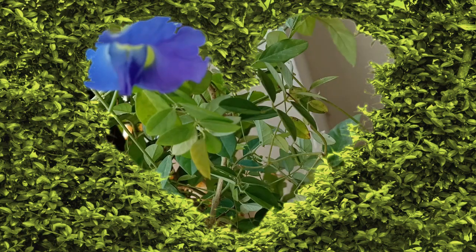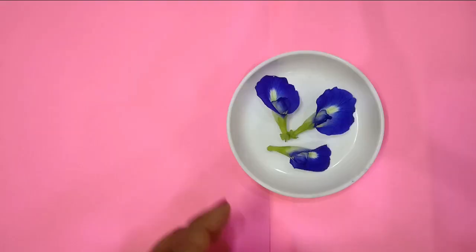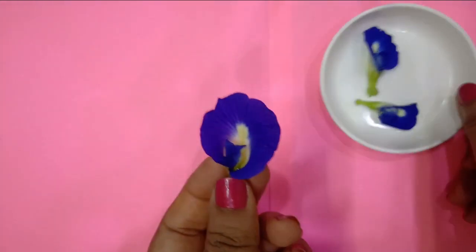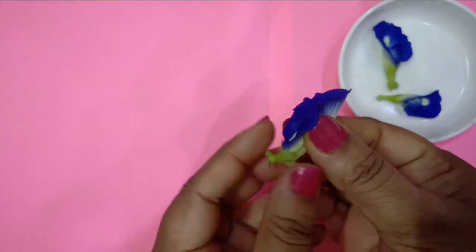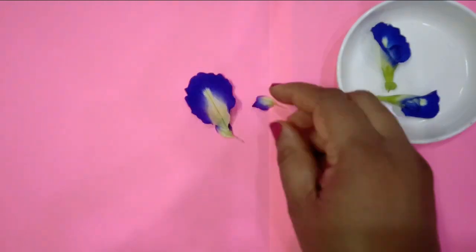You might have seen this beautiful flower. I'm collecting a few from my balcony garden. This flower is loaded with many health benefits, giving anti-inflammatory and antioxidant properties. While going through the video, I'll let you know more, and I have given a few details in the description which you can refer to.